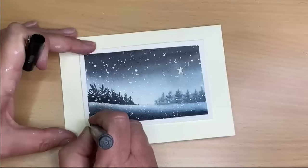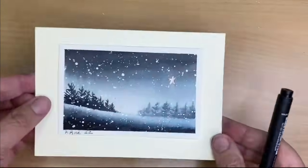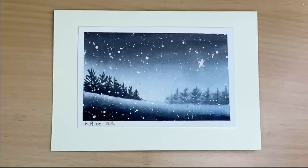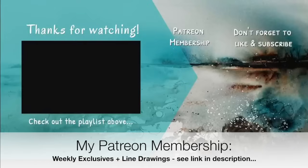Here is the card now finished — well, not quite, I'm just going to sign and date it. Here is the finished card and a close-up. I'm really pleased with it and I really hope it inspires you to have a go at painting something similar and creating your own card. If you have any questions please put them in the comment section, and if you'd like to see more content like this don't forget to subscribe. If you'd like access to my weekly exclusive tutorials, why not think about joining my Patreon membership — details are in the description below. Thank you so much for watching, happy painting, bye for now.